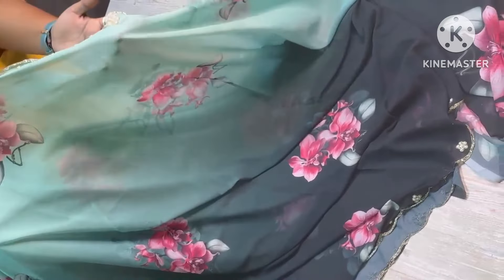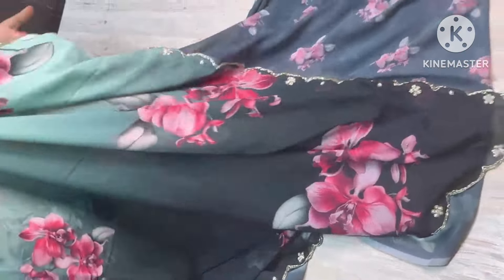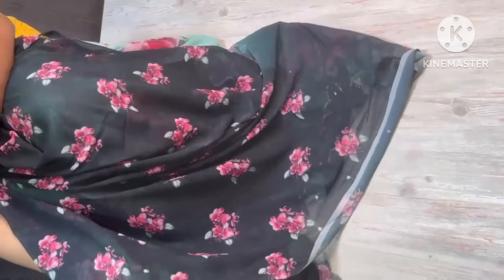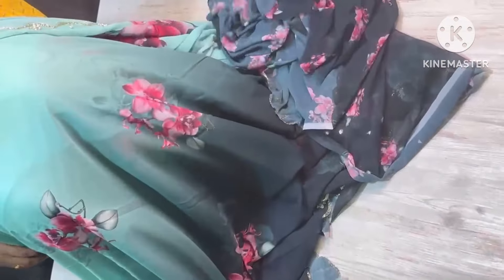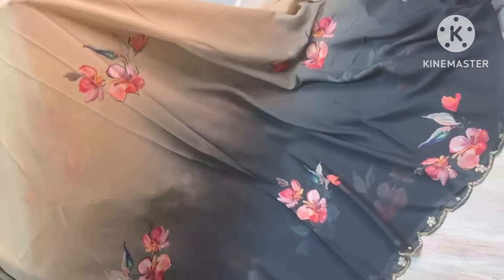Have a look — sari all over. Best price. Super lightweight and super softness. Dual shaded combination — floral concept is very pretty and the colour is very nice and very soft.